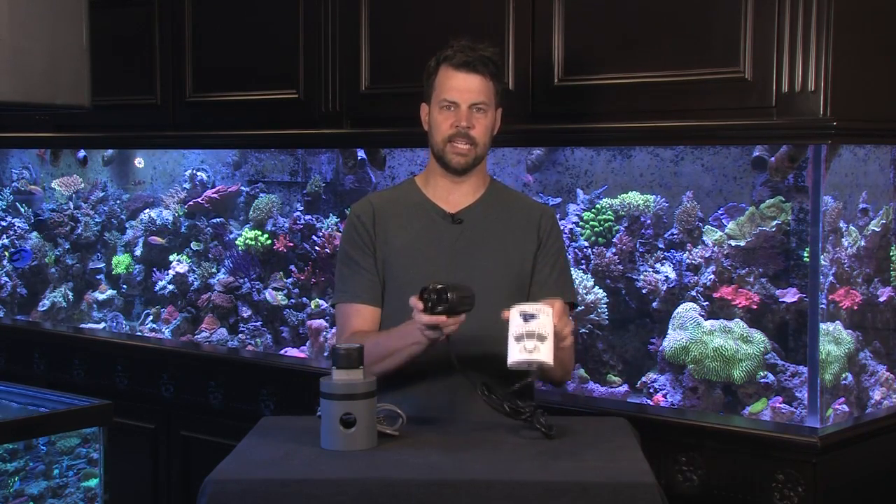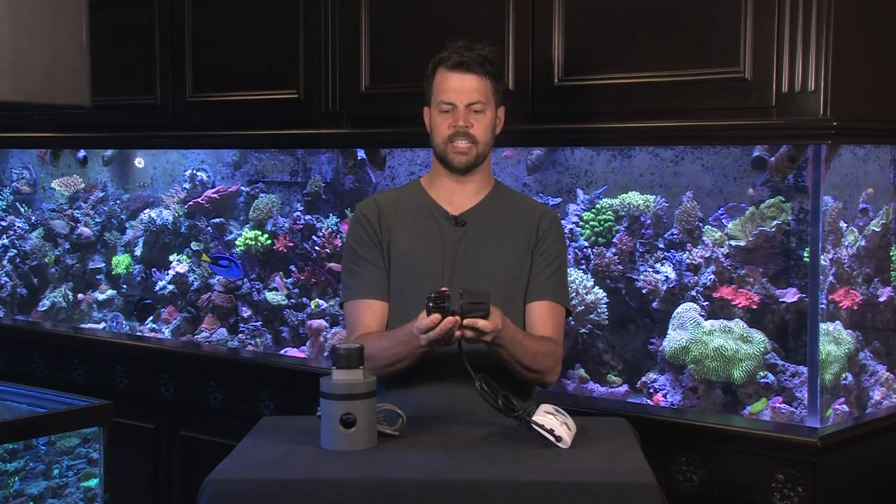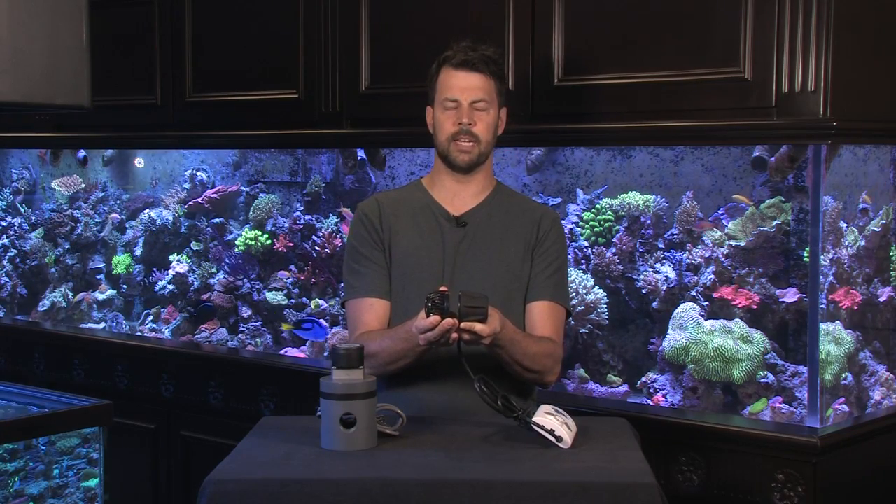Now these are two of my favorite types. This here is the Ecotec MP10. All the Ecotec powerheads work with a motor on the outside of the aquarium and then an impeller that goes on the inside, and they're separated by the glass of the aquarium and they work via a magnet.